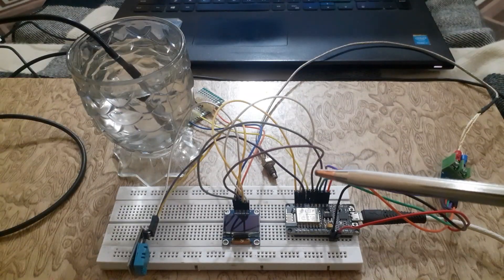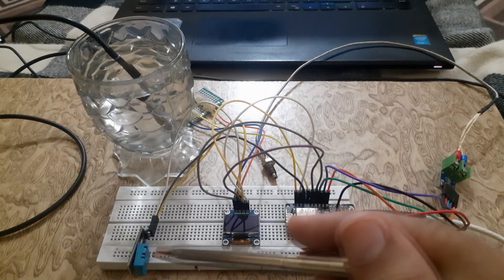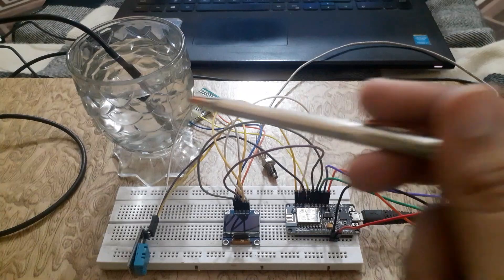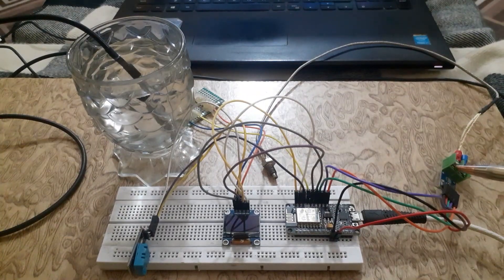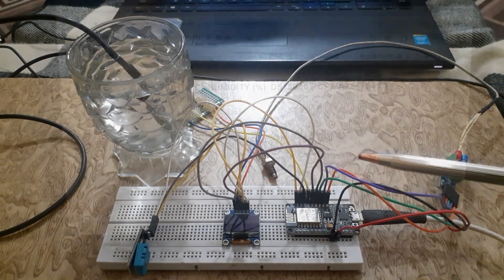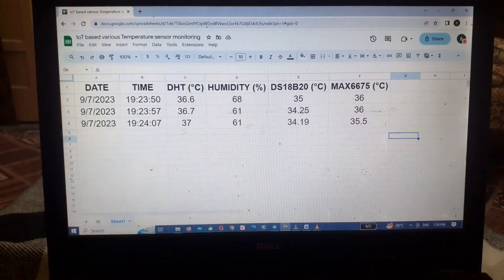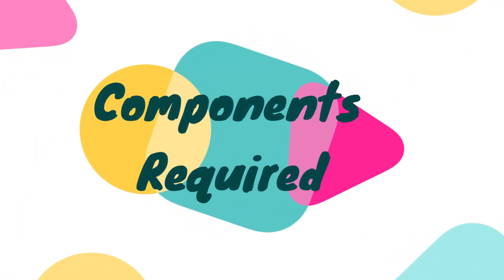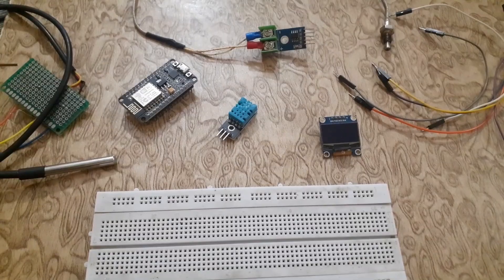We will be using three types of temperature sensors: the DHT11 sensor, the DS18B20 digital temperature sensor, and the MAX6675 industrial sensor. I have already made tutorials on how to interface these sensors with Arduino. The temperature values of all the sensors will be displayed on the Google Sheet with date and time. We have also used an OLED display to show the temperature.